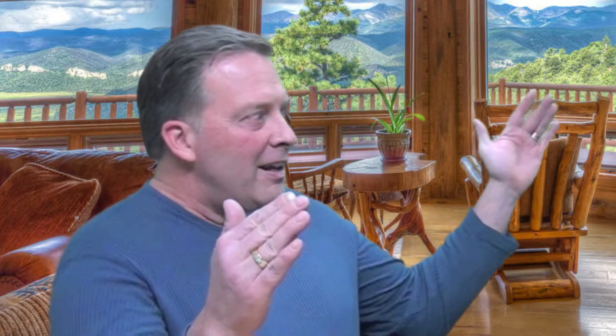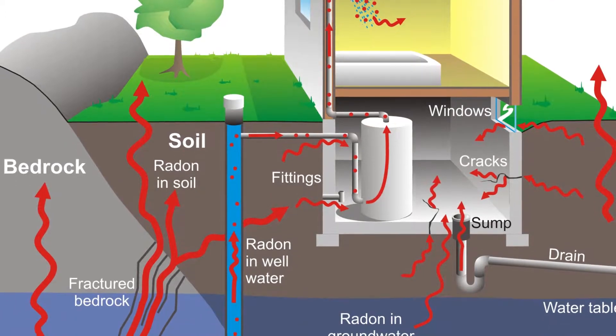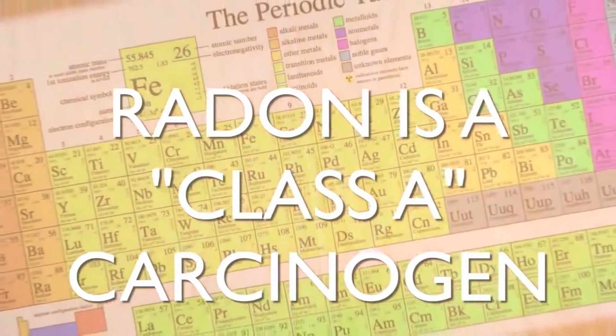To start from the beginning, what is radon? Radon is a radioactive gas. When uranium breaks down, its eventual stage is lead, but between uranium and lead — which is a stable form — it goes through seven different transitions, and one of those transitions is radon, which is a gas, different from uranium, which is a solid.